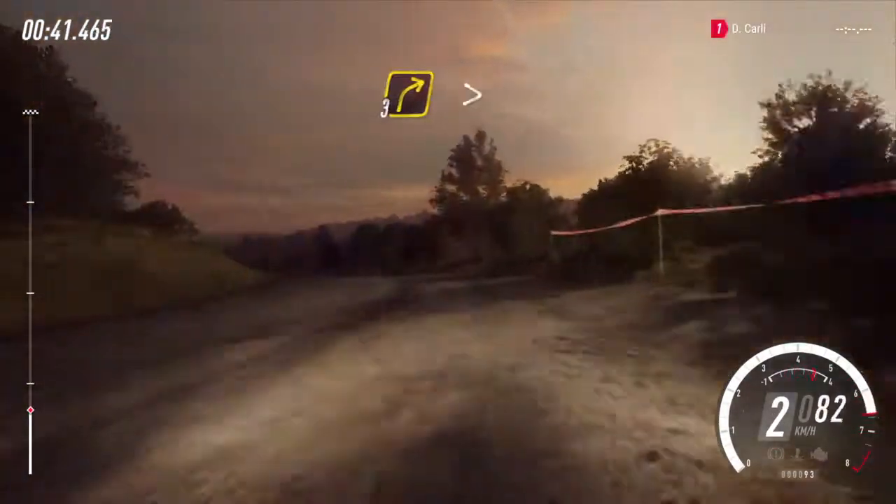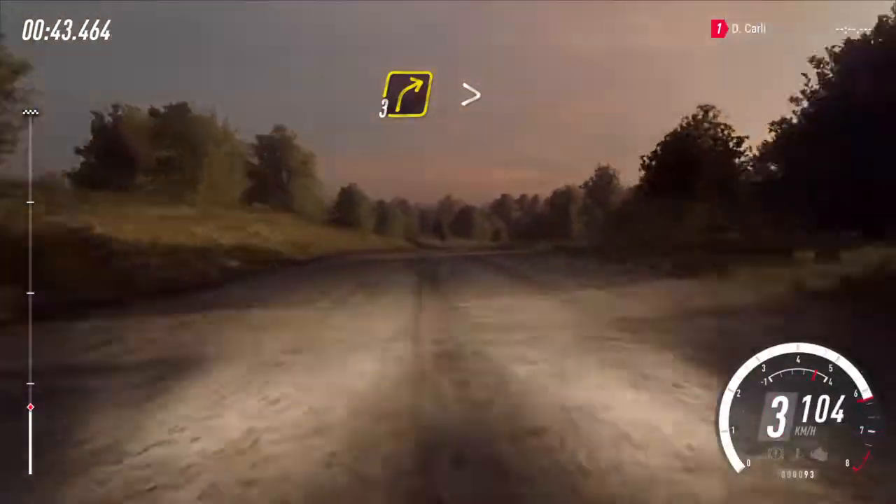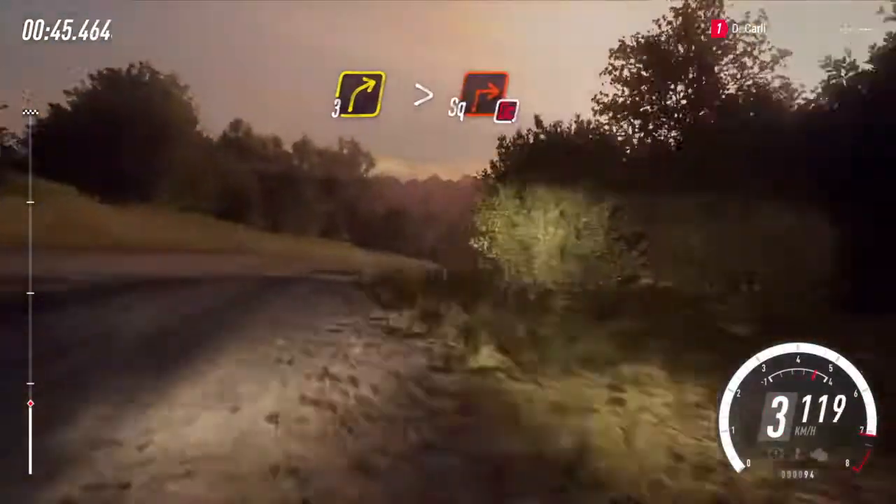60, three right, tightens of a crest, downhill, into slow, turns square right, don't cut.